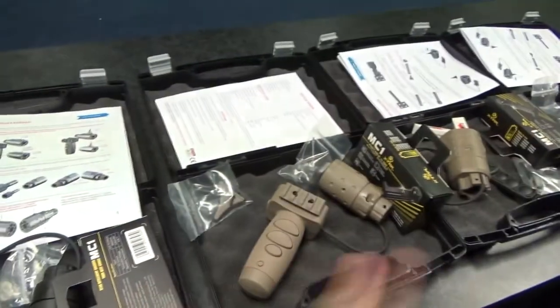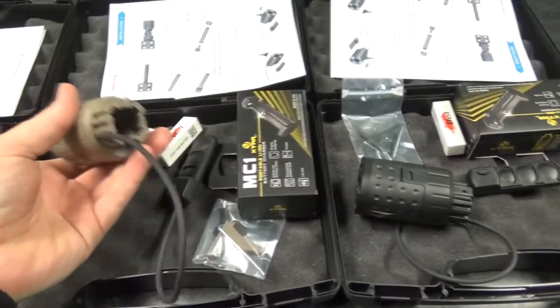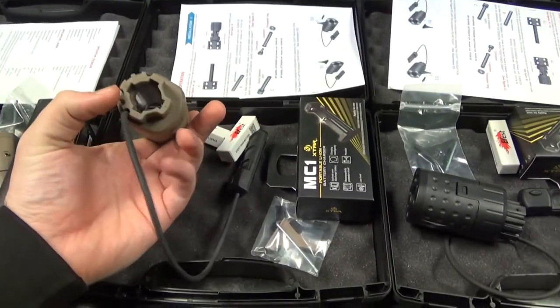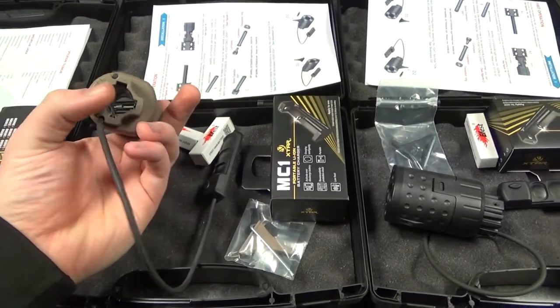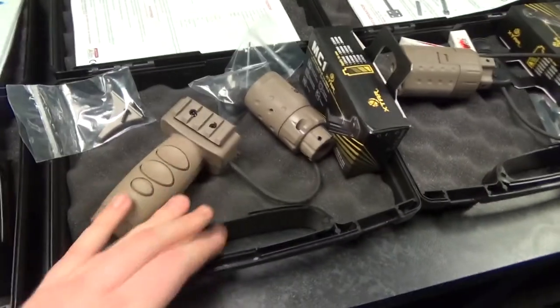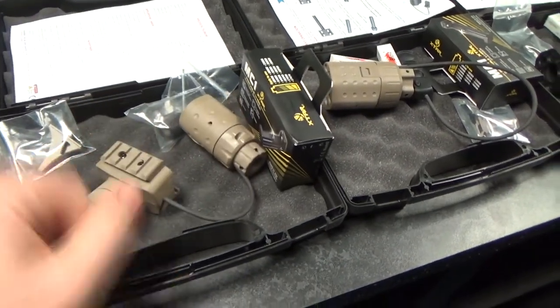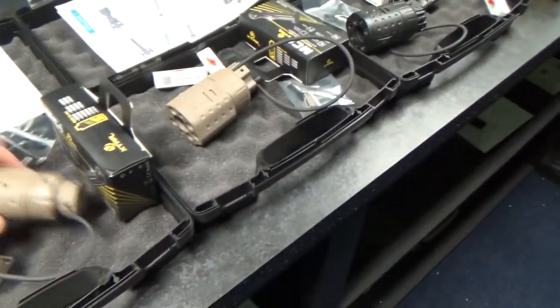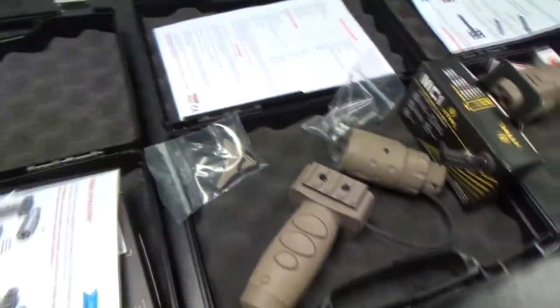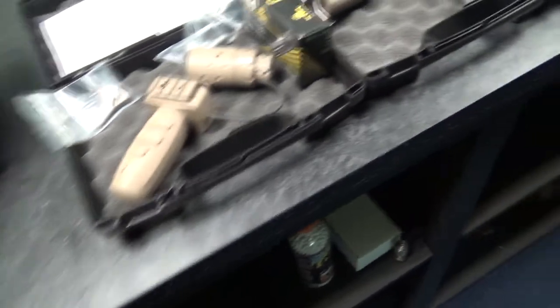Superb little pieces of kit. These will be put on the website today. We've got all colours of the two different models - one comes with a vertical grip, one comes with a pressure pad. These have the ability to go on pretty much any type of barrel, whether a shotgun or anything like that. The 14mm counterclockwise versions come with bigger batteries and a vertical foregrip which houses all the buttons, and they're not as bulky on the front of the gun. Just got to sort the images and pricing out.